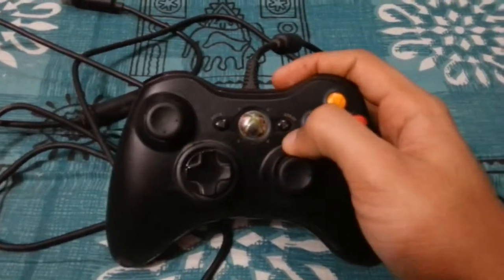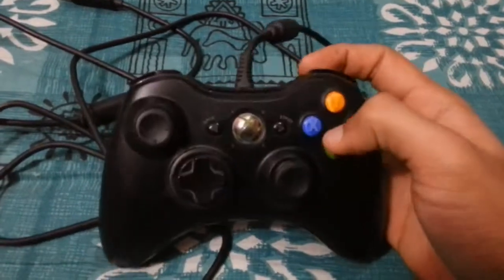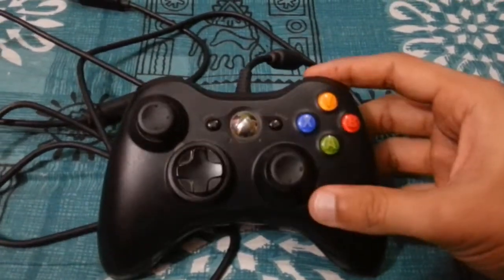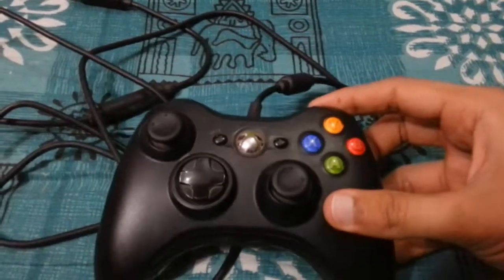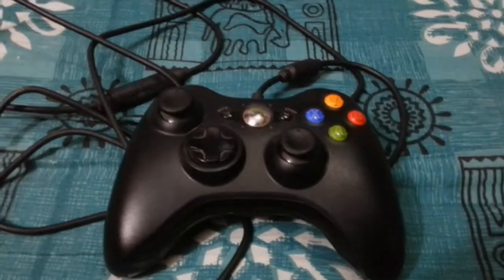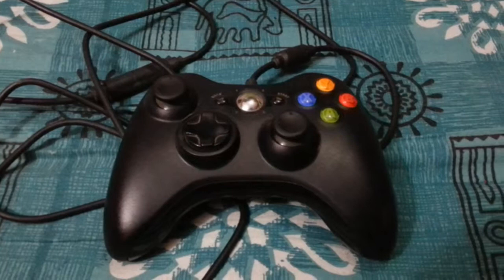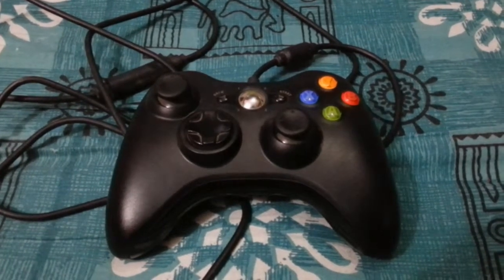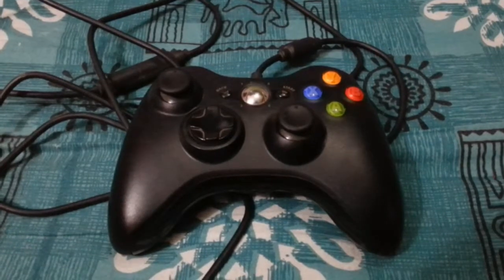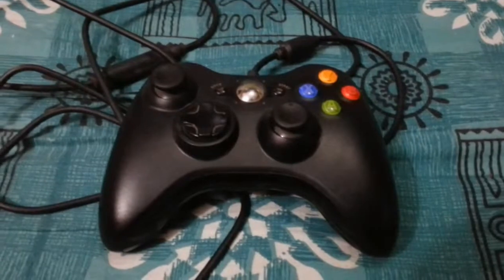Overall I'd give this a huge thumbs up — excellent controller for the PC, excellent gaming device. I'd highly recommend going ahead and buying it. It's a firm investment that will last for many years and be great for gaming. That was my quick look at the Xbox 360 controller — hope you like the video. Please leave a like, comment, share, and let me know what you feel about the Xbox 360 controller. Thanks for watching and have a great time.